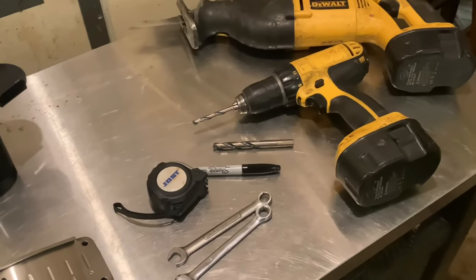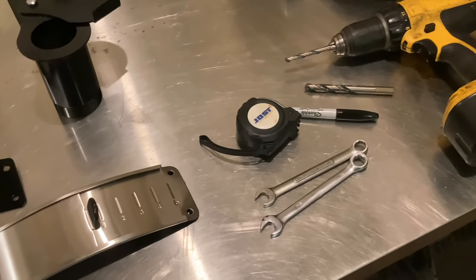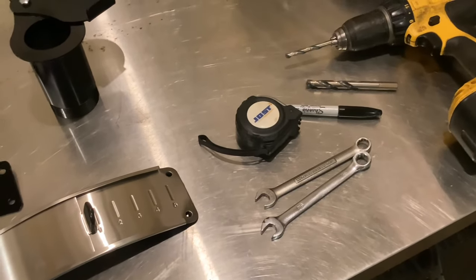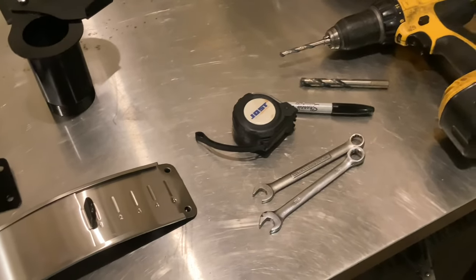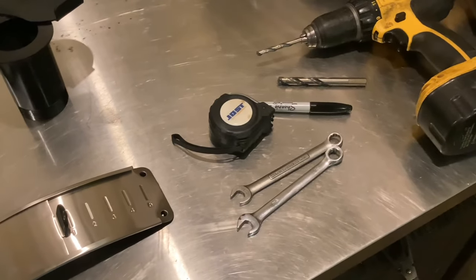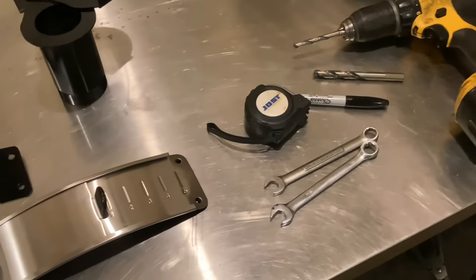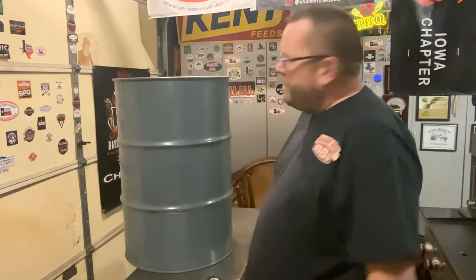The tape measure I have is a thin tape measure so we can go around the barrel to get the circumference. If your wife has a sewer's tape measure that rolls up and she'll allow you to use it — or if you can sneak it out without getting caught — that would work best. This works well but I'm going to switch. Let's get the drum up here and start measuring it out.